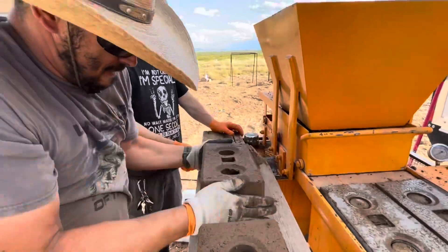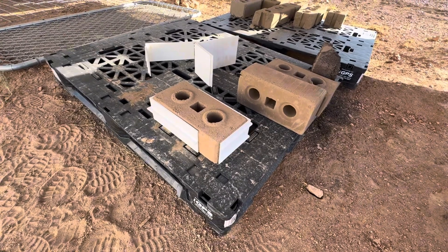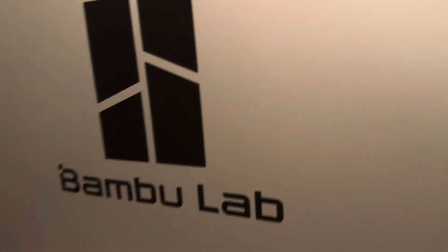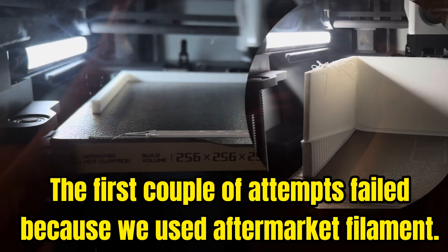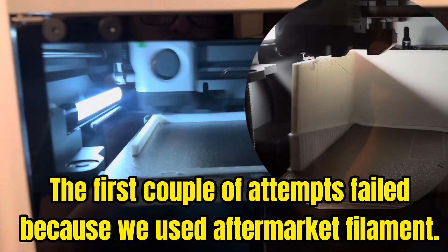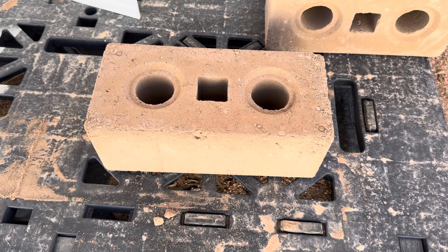We tried to figure out what we could do and came up with a solution — we made this 3D-printed tool. We're using the Bambu Lab printer with their material, though earlier we were using aftermarket filament. We're trying to do it the right way. We made this tool at double the thickness compared to the original version.